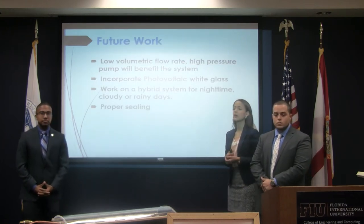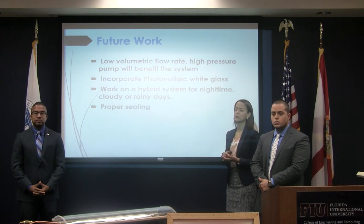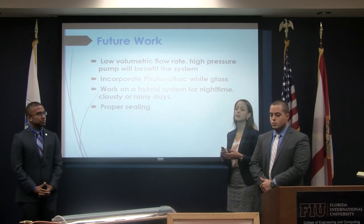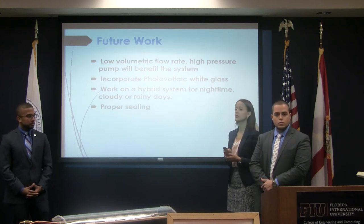For future work, we would need to incorporate a low-flow, high-pressure pump. It will also incorporate a photosynthetic white glass, and the system will have to be a hybrid system since it highly depends on weather conditions. We also need to ensure proper sealing.